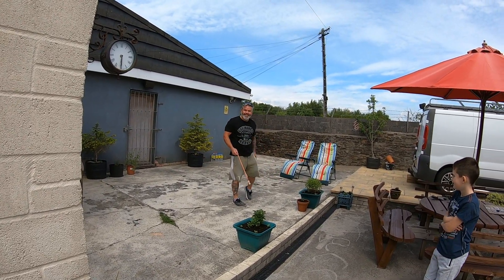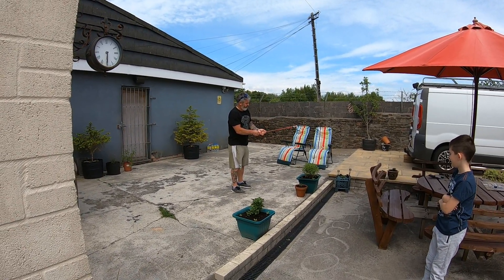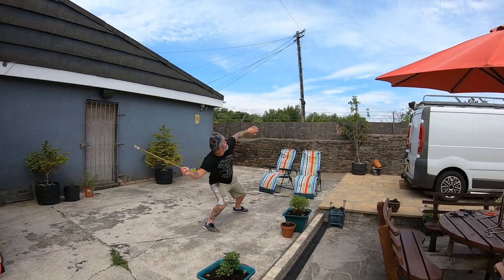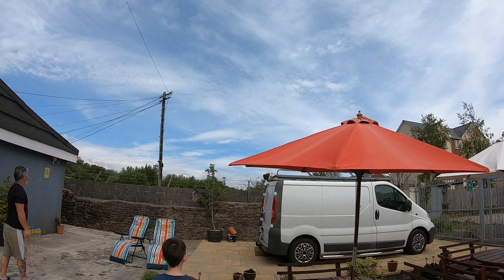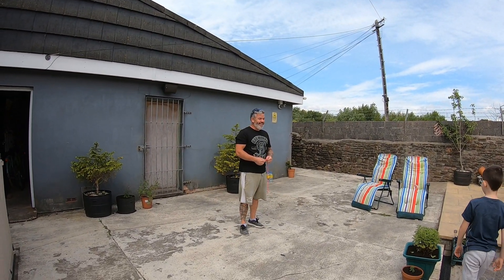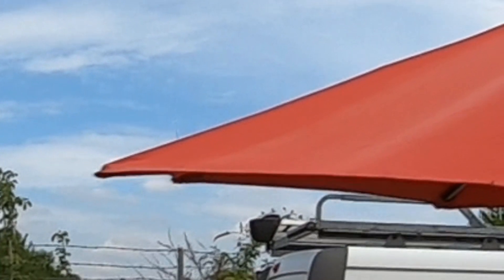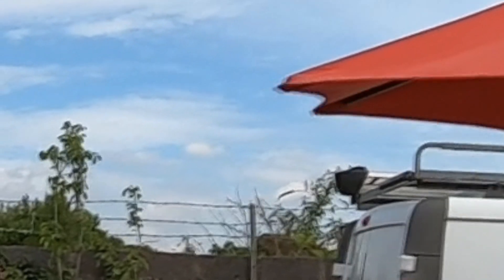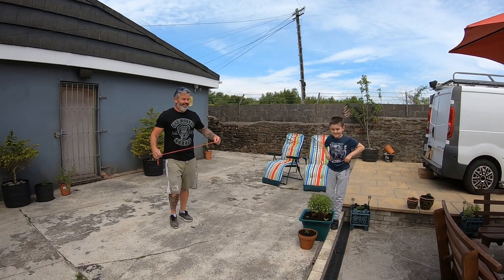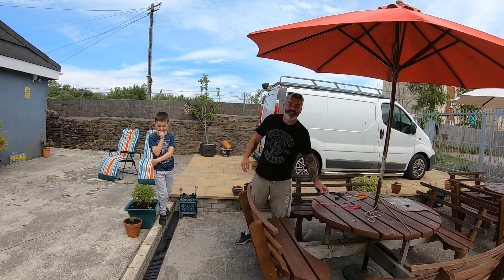Oh my bloody god! That was amazing! Was that good? Yeah! Oh my bloody hell, that was cool! That was good without a playing card!